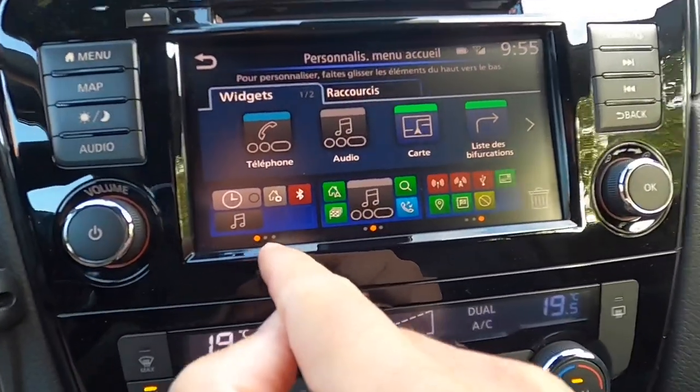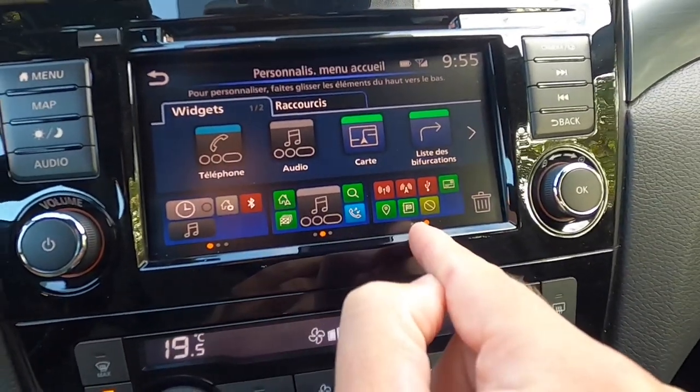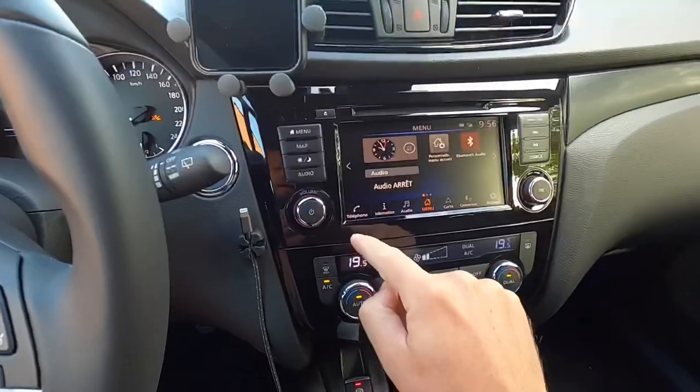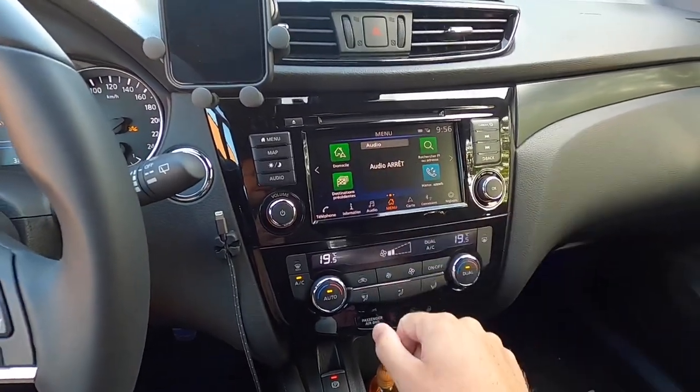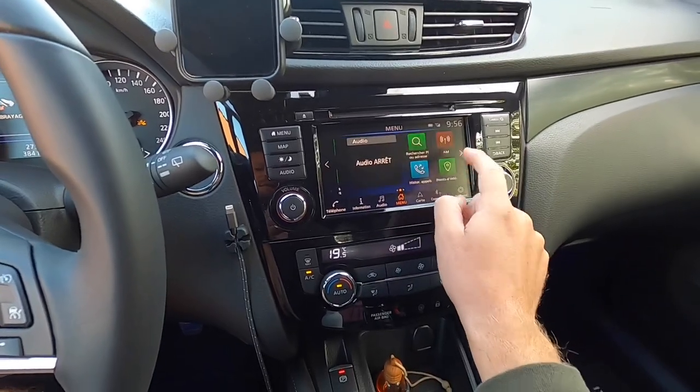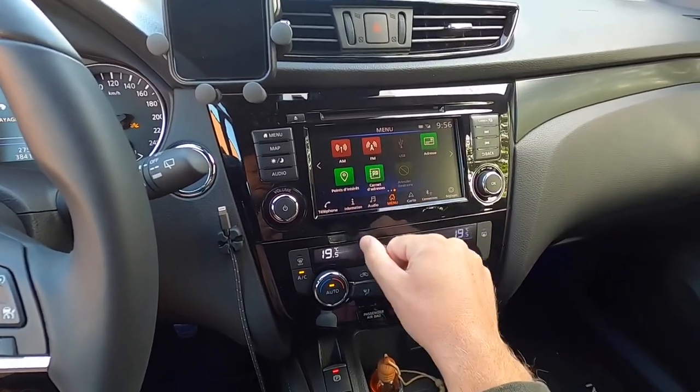So here you can see some options that I have. In the bottom you always have some shortcuts as well. So there is another home screen and radio options.